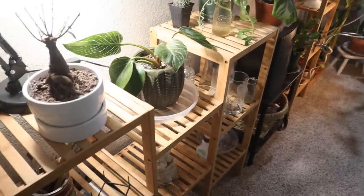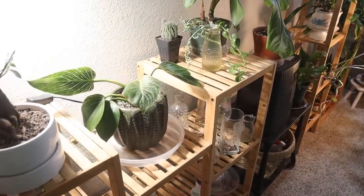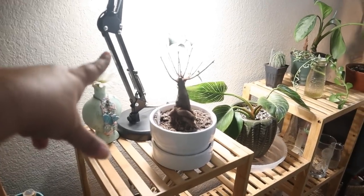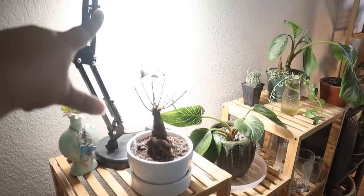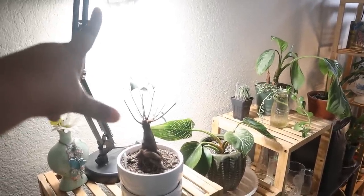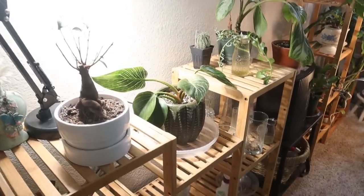Let's start off over here in my propagation station — hospital ICU unit. I do have another lamp set up here. I got this on Amazon and I put my Sansi 25 watt bulb there, and I've got it turned away so it's not so bright.